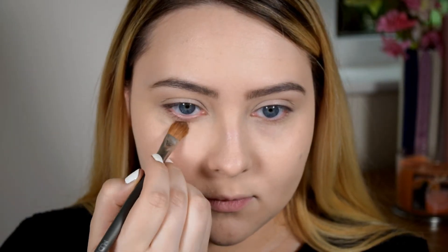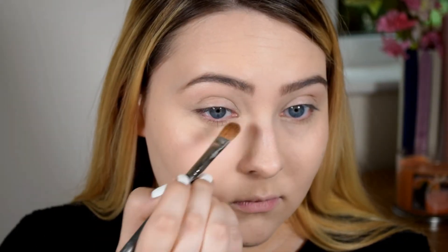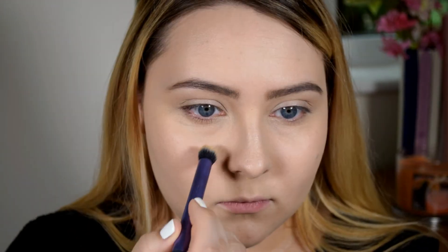Next I'll be doing some concealing under my eyes and I'll be using this salmon corrector from Makeup Designery, and then to conceal some of my redness I'll be using this green corrector. Now I'm going to use LA Girl's Pro Conceal HD Concealer to just go over the whole thing.